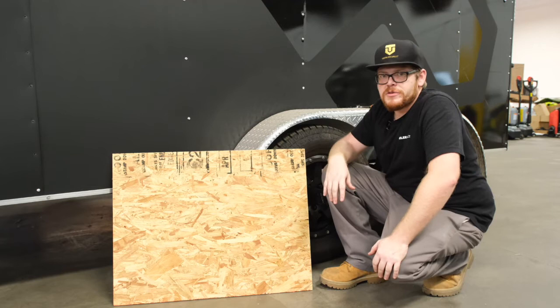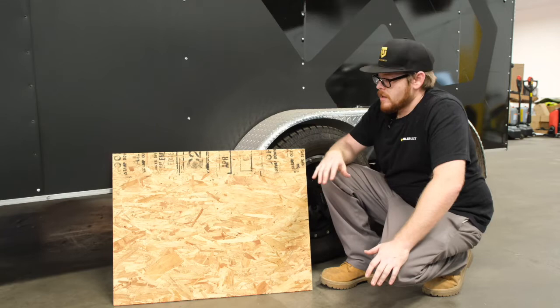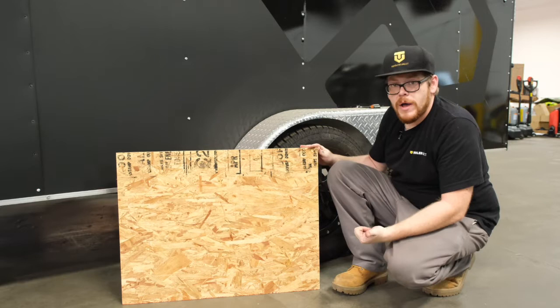If you are using the trailer dolly on any type of uneven surface, grass, or anything like that, I do recommend using plywood. Keep in mind that if your grass is too wet, or if you're trying to use it on gravel, or if your trailer is too heavy, this can still be an issue and the unit will tend to pull the board out from under it.